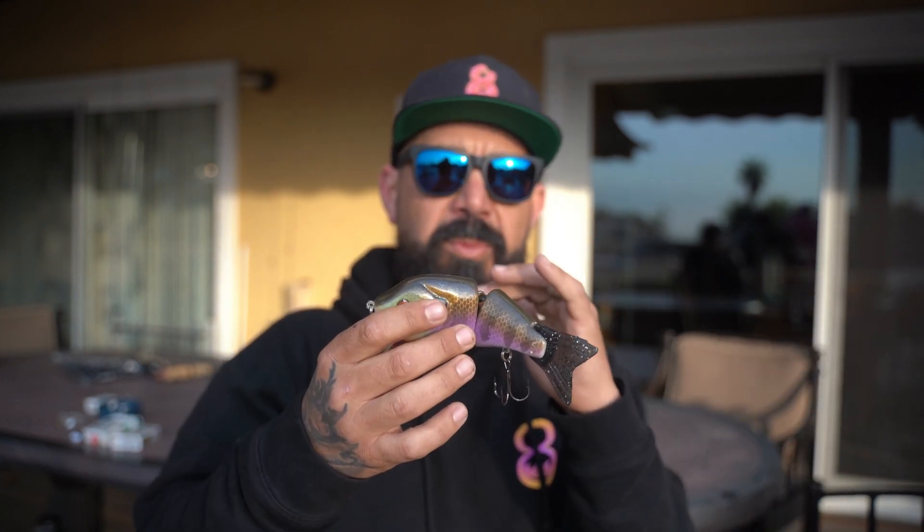I would choose this bait over the normal Wade Hogs. This is 3.3 ounces. The normal Wade Hogs is 4 ounces and more of a wake bait. I would say this performs better on the crankdown because there's more ballast in the bait. The Wade Hogs has less ballast so it can be a little more squirrely. This will track true and crank down really well.